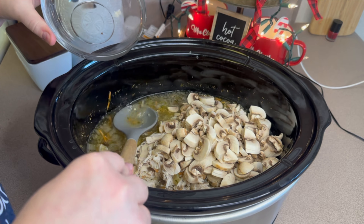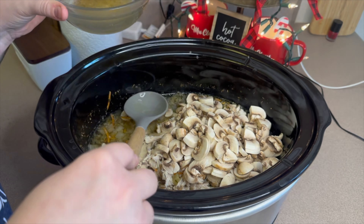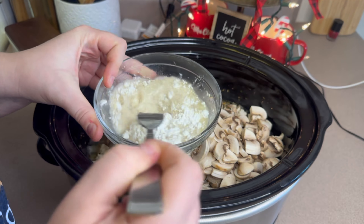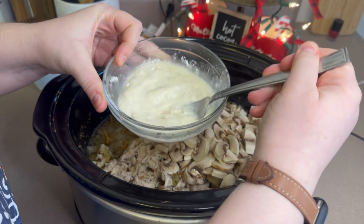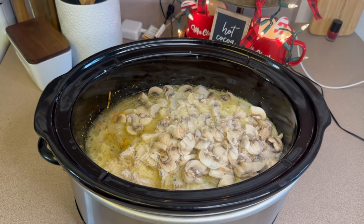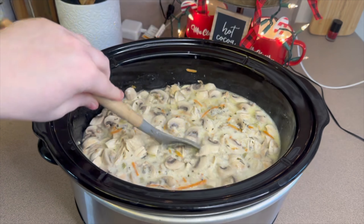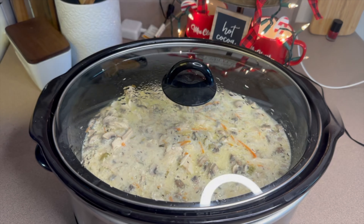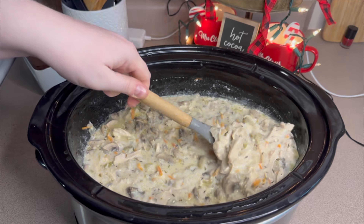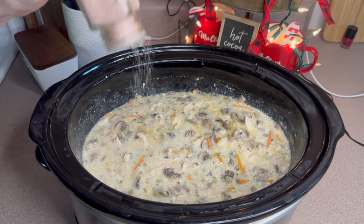Into a small bowl I added a few spoonfuls of the broth from the soup along with two tablespoons of cornstarch, mixed it together, and poured that slurry in — this helps thicken the soup a little. I covered it again and let it cook for one more hour to thicken and get the mushrooms tender. Then I gave it a taste and added more salt and pepper — everyone's tastes are different, so just adjust the seasonings to your liking.